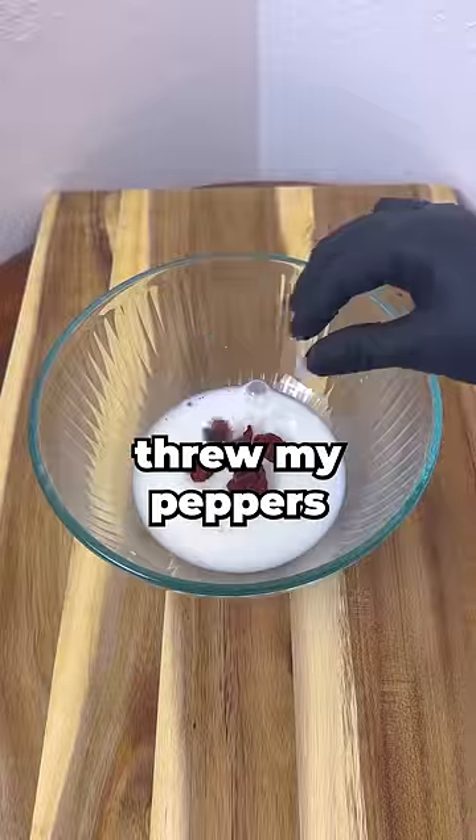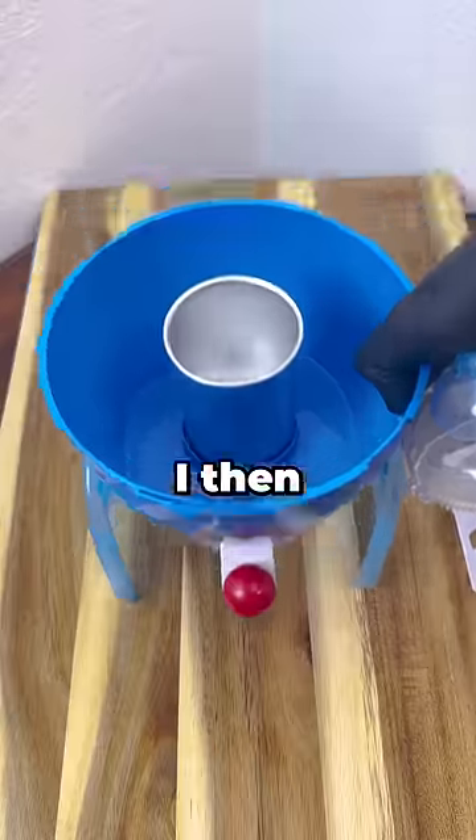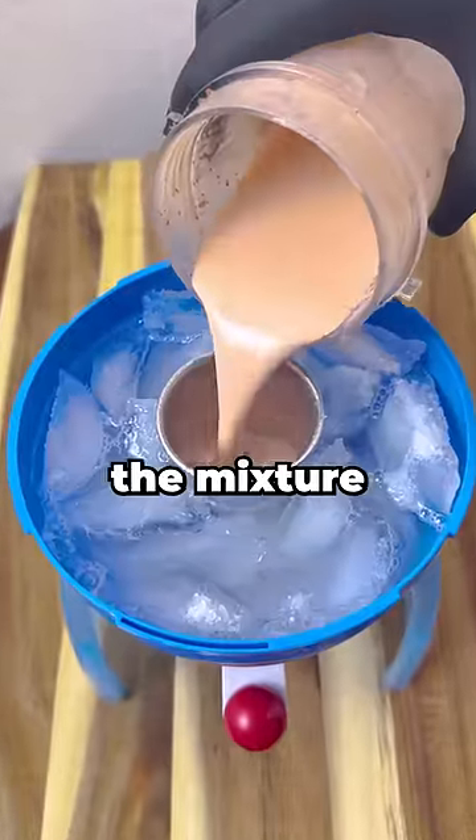To make this ice cream, I threw all my peppers into some milk and then blended it together. I then set up my ice cream maker and poured the mixture into the center.